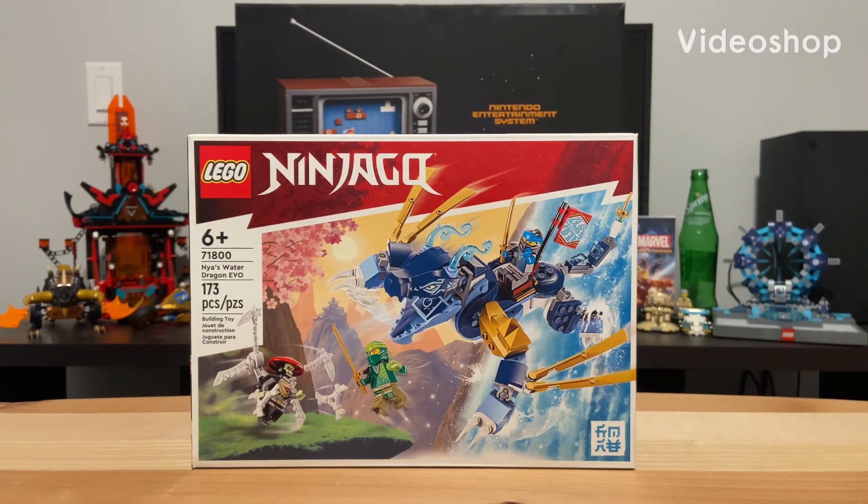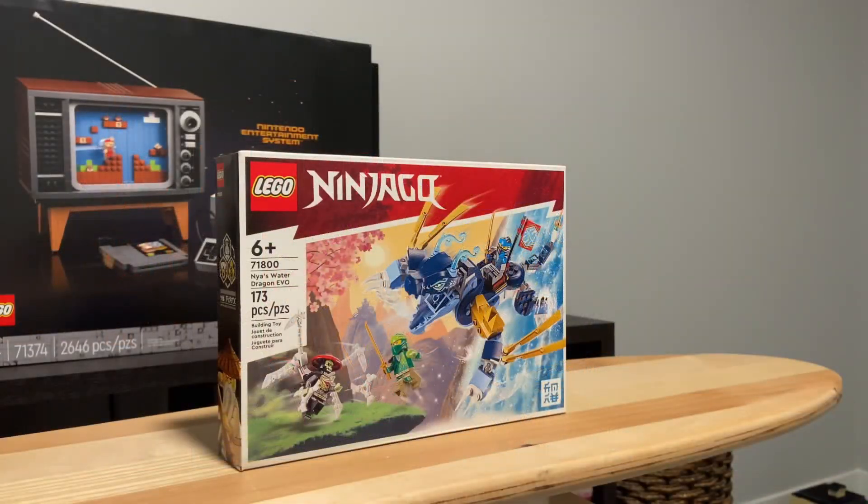Welcome to our review of the 71800 Lego Ninjago Nia's Water Dragon Evo. Released in the year 2023, this set comes with 173 pieces, 3 minifigures, and 1 dragon build.